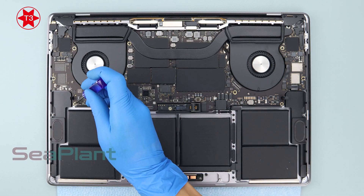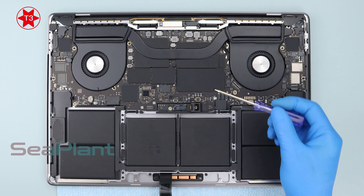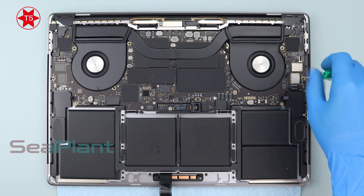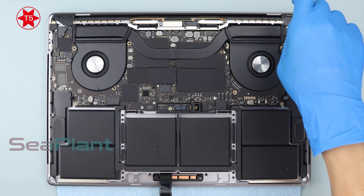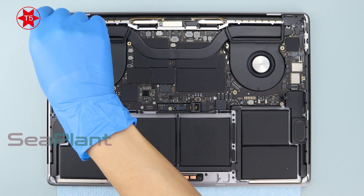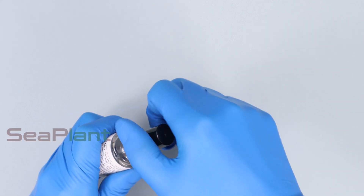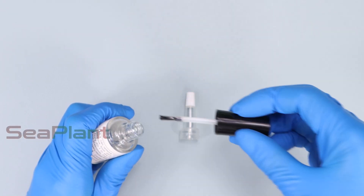Use the T3 torx driver to remove the three screws of the logic board. Use the T5 torx driver to remove the two screws on both sides of the logic board and the five screws of the fans.